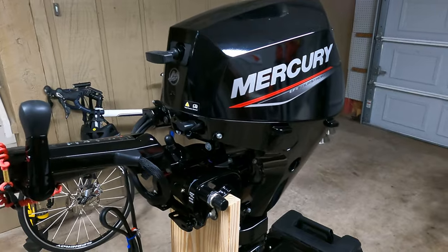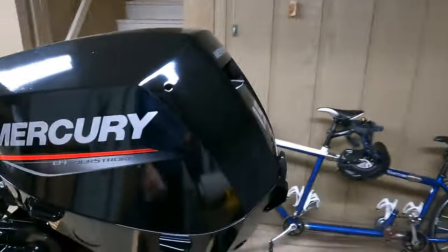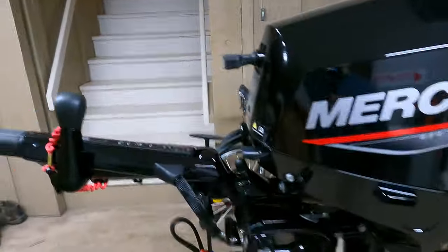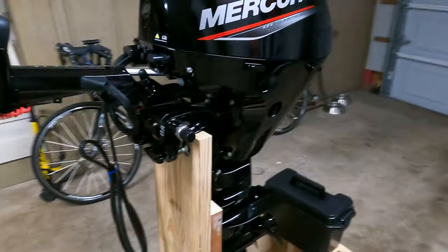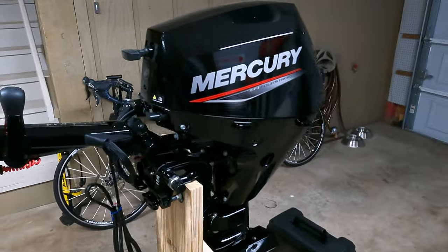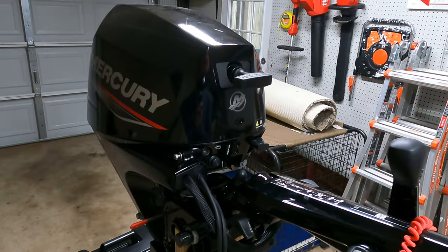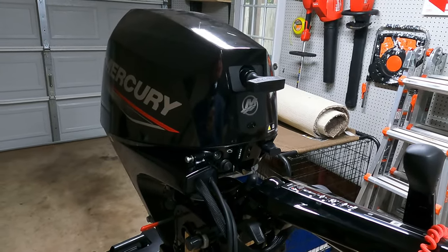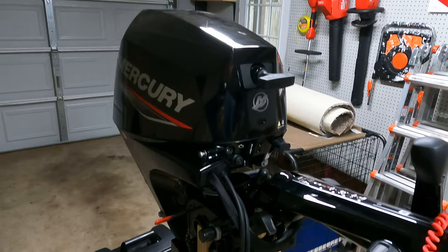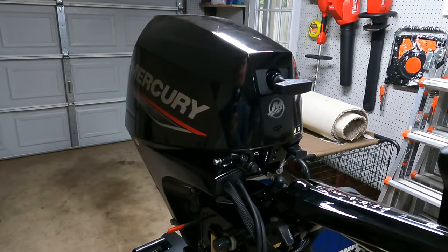I got a brand new Mercury 15 horsepower four-stroke EFI electric start motor for our dinghy. I was surprised to find that most of the maintenance was tied to hours, including the break-in. However, there's no hour meter and there's no tachometer.